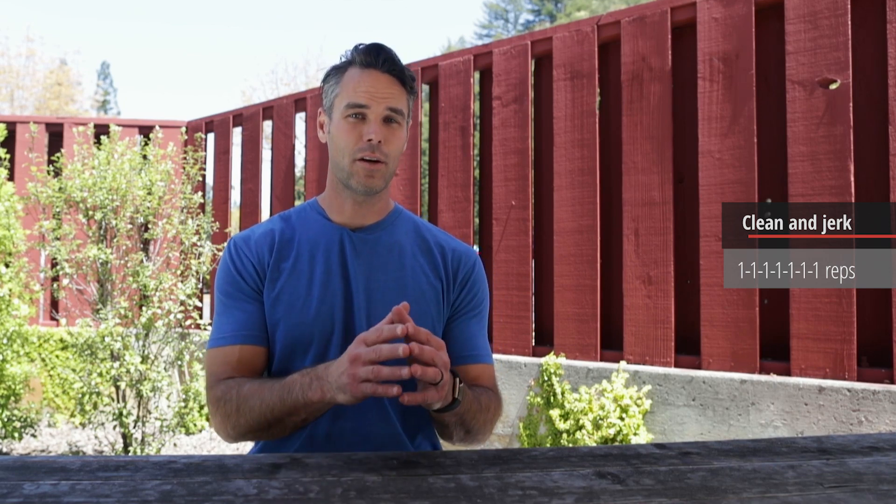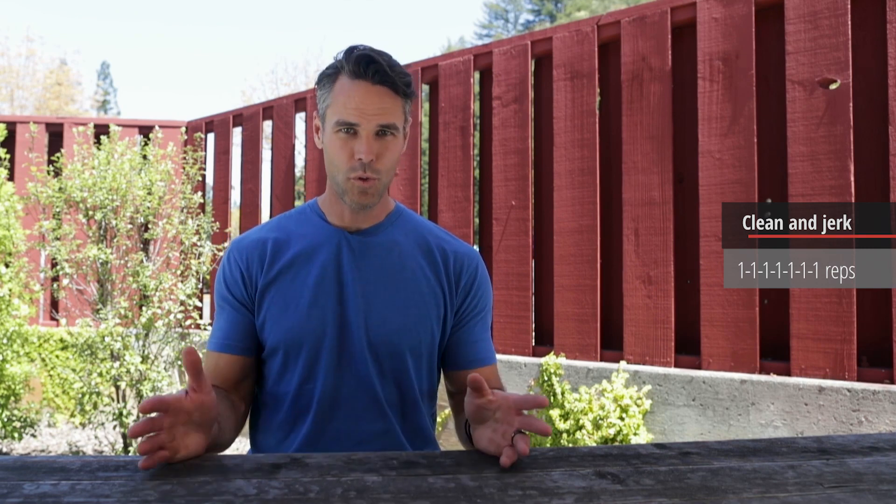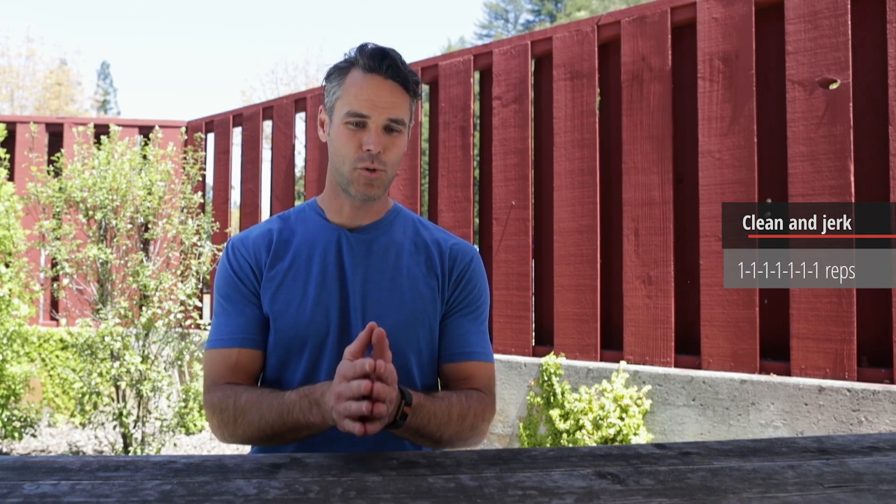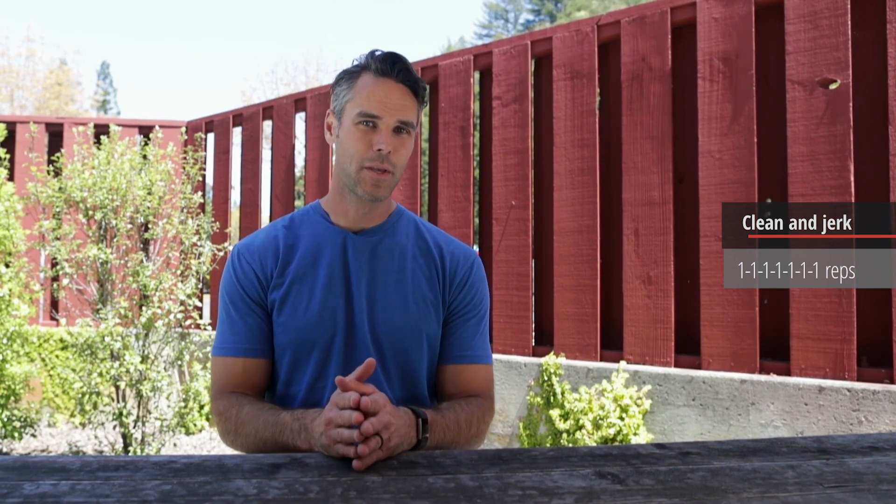I encourage you to do that today. If you're an RX athlete, no matter who you are, I want you to spend some time on a general warm-up and then hit the Bergner warm-up. This is how we drill your movement mechanics before you ever feel the load of a barbell — something I've tried to challenge myself to do as frequently as possible, even when I'm not doing the Olympic lifts. Today, clean and jerk — definitely hit the Bergner warm-up and try to get your head in the right place and your body moving correctly before you approach the bar.